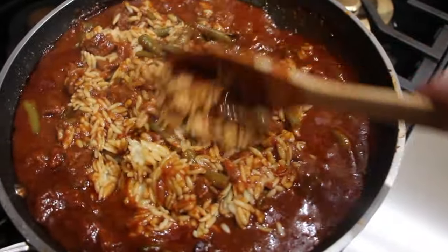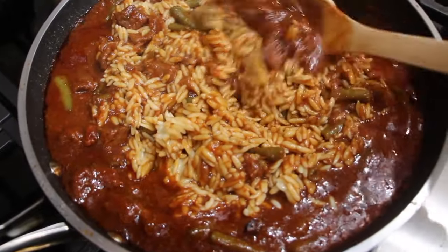I added the orzo to the sauce, so I'm just mixing it in.